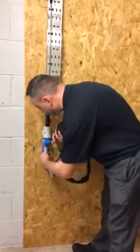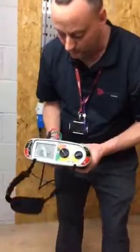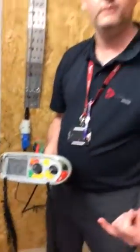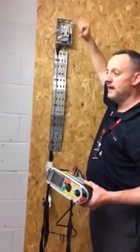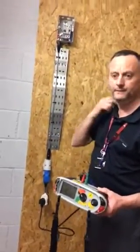Back in with the adapter and plug top. This time the reading is 0.12 of an ohm, which can be recorded as continuous CPC under the box heading R1 plus R2. We've tested between both line and neutral and line and CPC, therefore the polarity test is also completed.